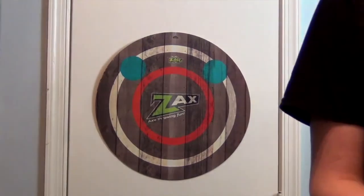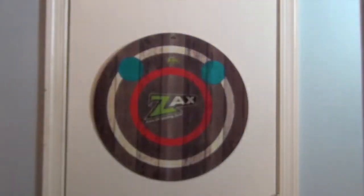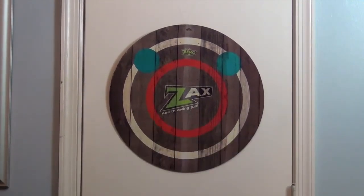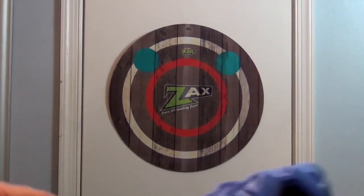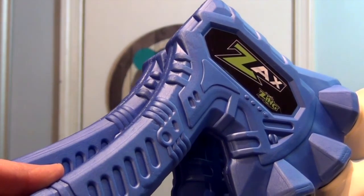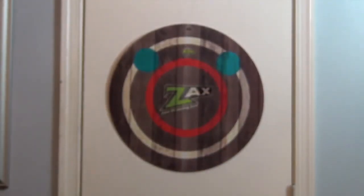This is super fun — indoor axe throwing game, very super cool. I love that it comes with two colors, and you get the awesome little target board. We want to say another great big thank you to Zing for sending this to us. This is going to be lots of family fun. They're very bounceable — they didn't hurt anything, as you can tell. We had a lot of fun with these. Thanks so much for watching — comment, like, subscribe, tell a friend, and we'll see you next time!